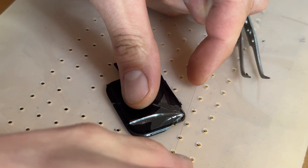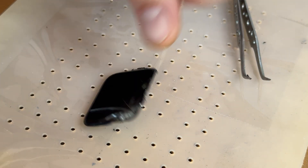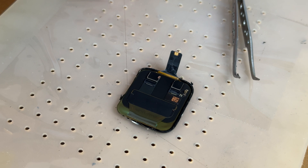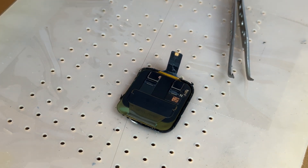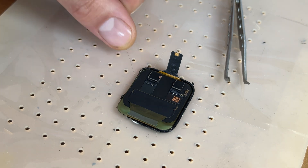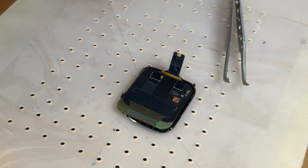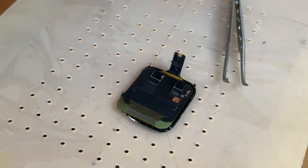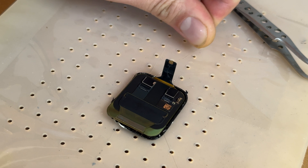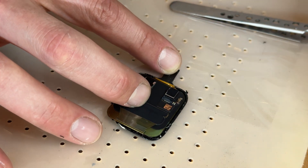I'm going to start separating underneath the digitizer layer. Once I've got a start on this, I'm happy to flip the watch back over and turn on the suction to hold it in place and stop it sliding around whilst I'm cutting the digitizer off. This step takes a lot of practice to make sure you're going in the right layer, so if this is your first time trying this repair I would recommend having a go with a practice screen first. Basically I'm going backwards and forwards with the wire, slowly cutting through by pulling it from side to side. It's really difficult to explain this step — it just takes a lot of practice to get the feel right.